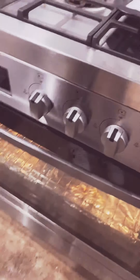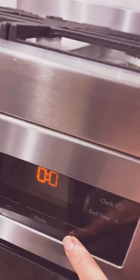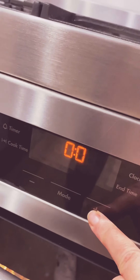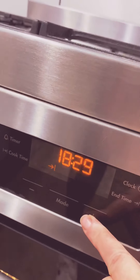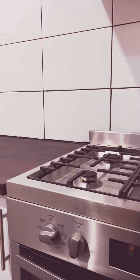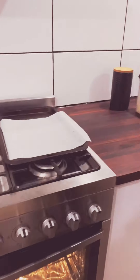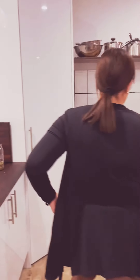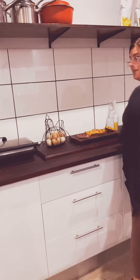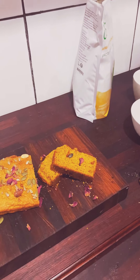Just put the timer on to about 20 minutes. And then we'll show you the finished product — it's so delicious.